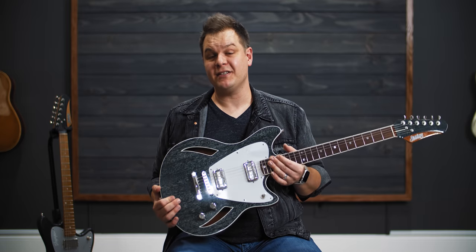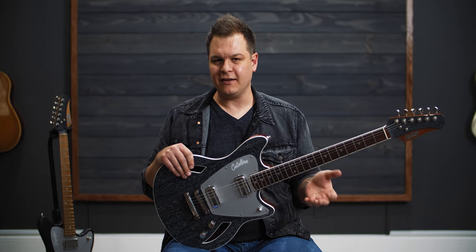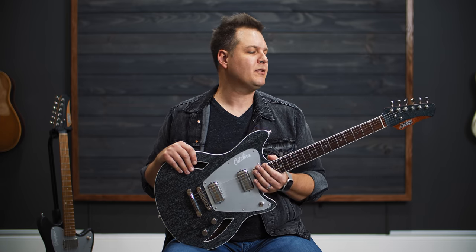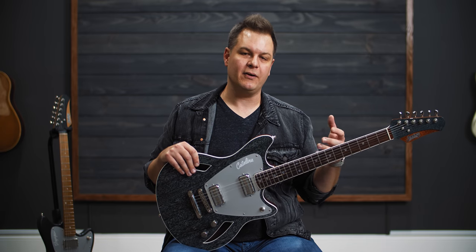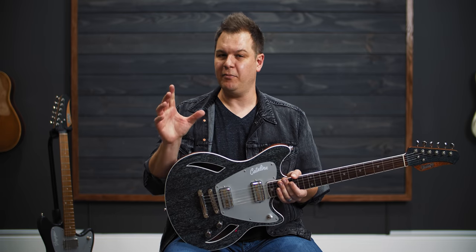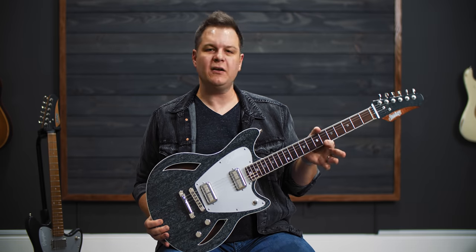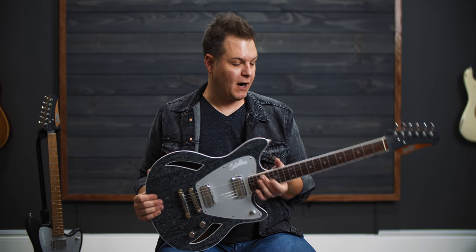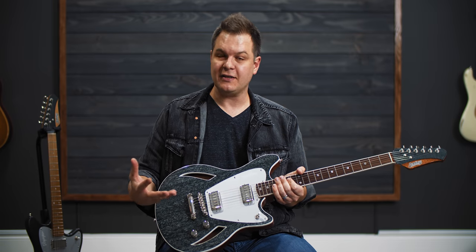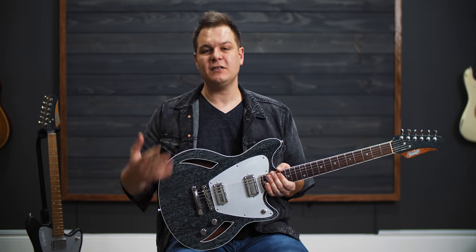These guitars have a 25.5-inch scale length — that's your Fender scale length. If you're used to playing Fender-style guitars, Strats, Tellys, Jazzmasters, the scale length is going to feel familiar. This particular Catalina has a 12-inch radius fretboard, medium C neck, mahogany body, a green dog hair finish. It's the stoptail version. A lot of Jennings guitars feature a Bigsby tailpiece or a Mastery bridge, depending on what you want.